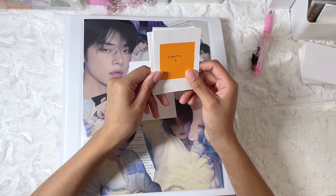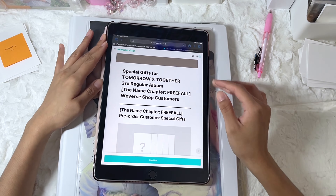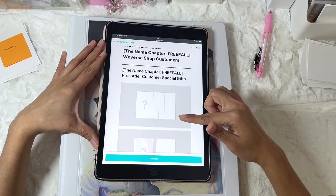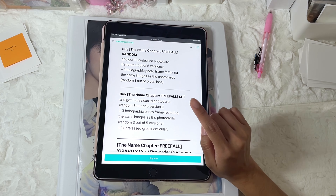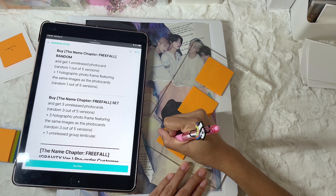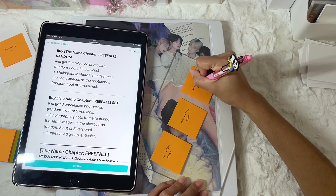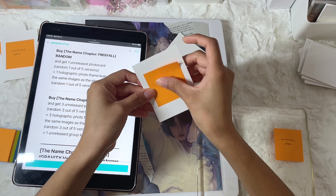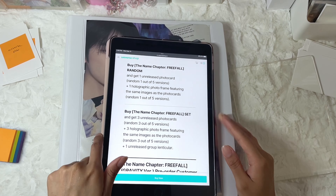I got the fillers for the albums made. Now I'm going to move on to the Gravity version — but before I do, I forgot about the pre-order benefits, which I did buy a set for. That means I am going to be getting three out of five members. Now we can move on to the Gravity set.